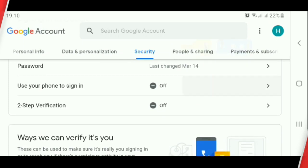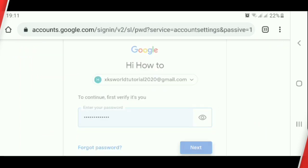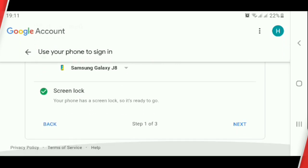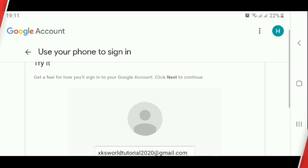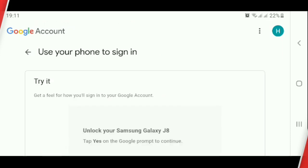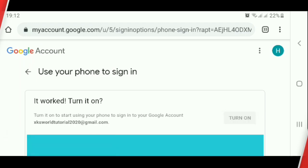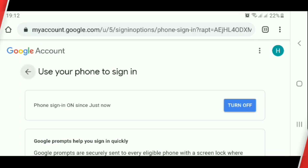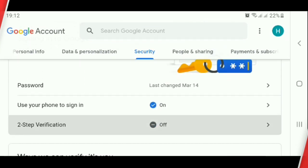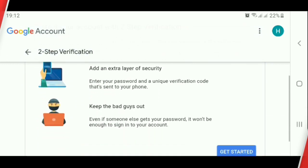Click 'Use your phone to sign in.' Click 'Set it up.' Click Next, click Next, click Next, click Yes. Click Turn On, then click Turn On again. Click the back arrow, then click Two-Step Verification.